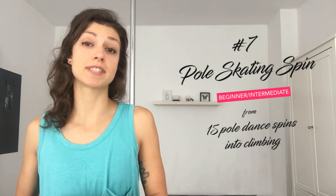Hey guys, Miglena here from ThePoleDancer.com. This is my 7th mini tutorial from the series 15 spins into climbing. And today I'm going to show you a spin that I saw one of my favorite pole dancers doing, Luis Wawrzynska.